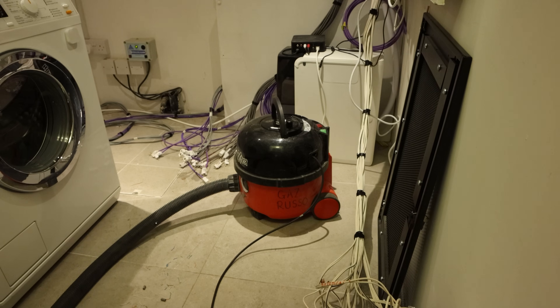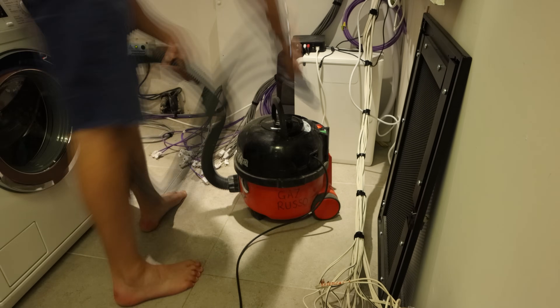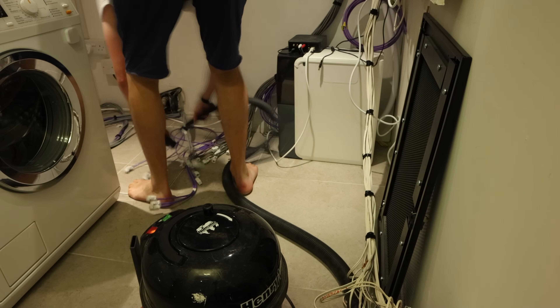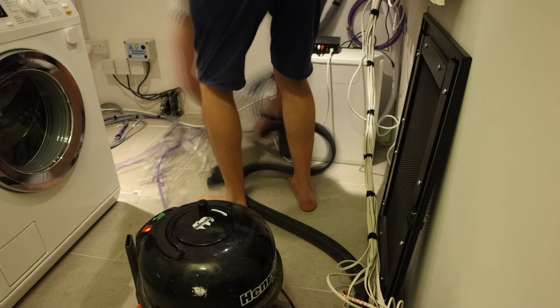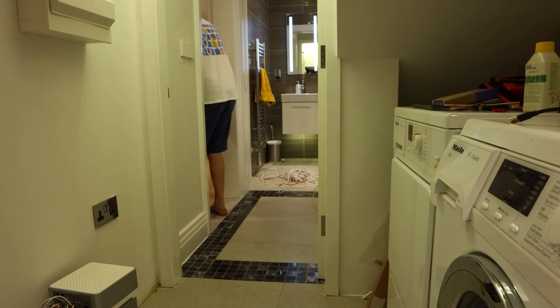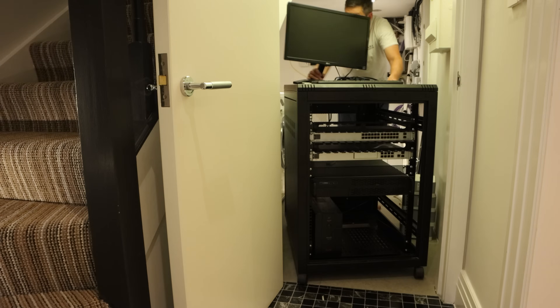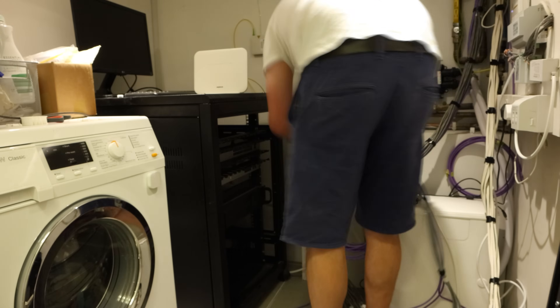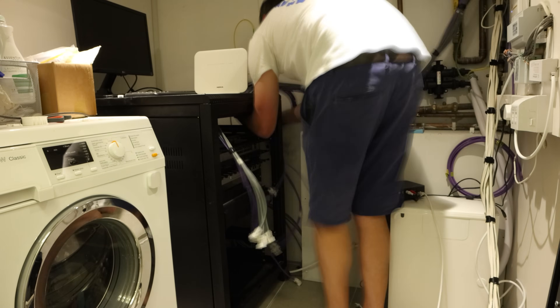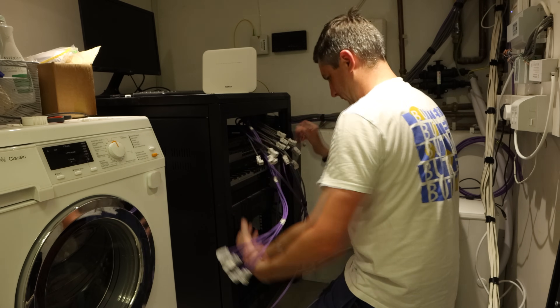The rack was ready to go into its home, but first I took the opportunity to vacuum out all the dust from under and behind the rack using the Henry Hoover that my carpenter had left behind. I fed the newly terminated and cleaned up cabling back into the side of the rack and out the front at the top. Some of the cables were longer than others so I had to line them up properly so they'd actually reach the patch panel.